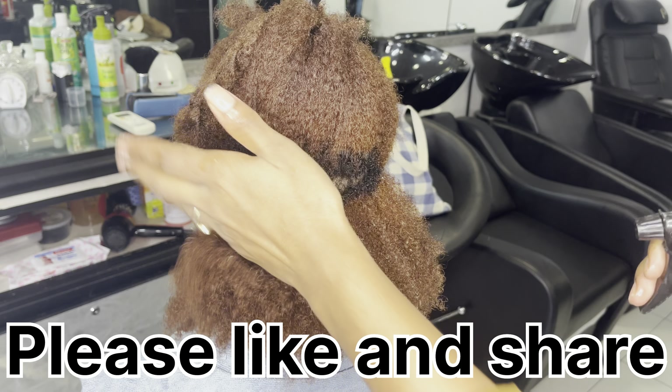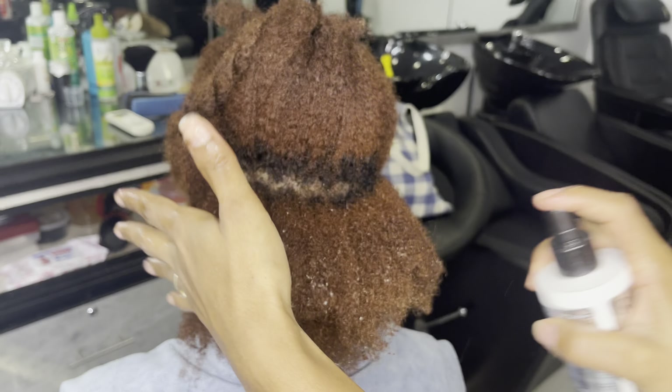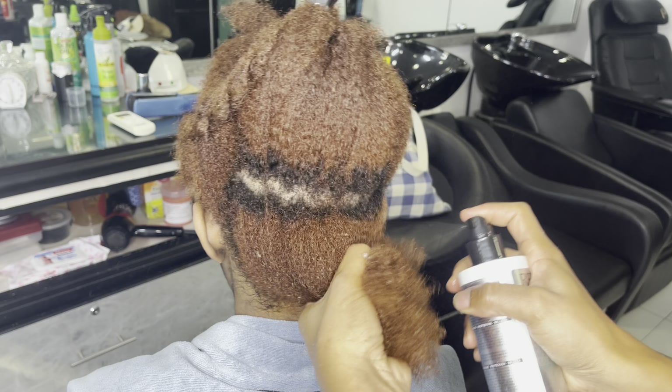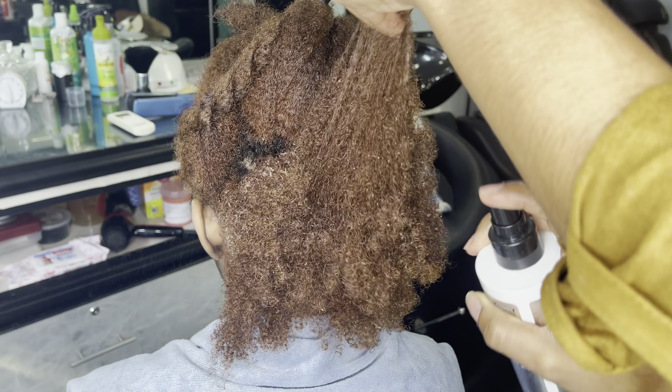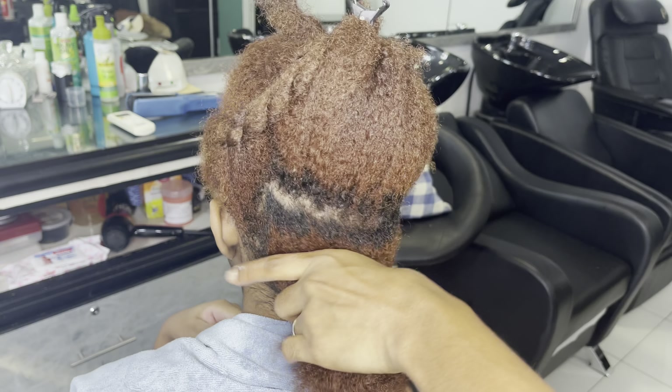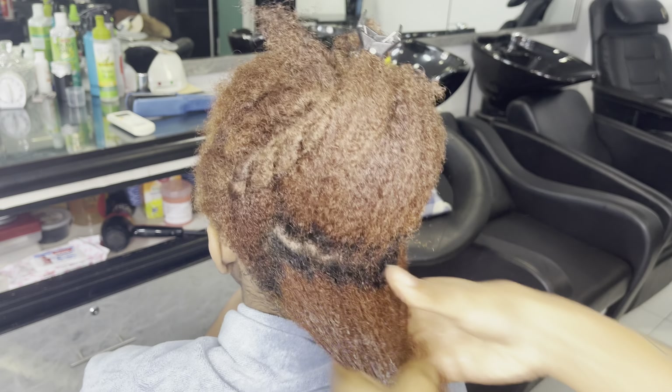Starting out with our first section, I will be spraying that down with my water because in this style water is key. Then I'm going in with my One United leave-in conditioner to make sure that the hair is nice and soft. You want to make sure that you apply that generously so it is properly distributed through all the strands.